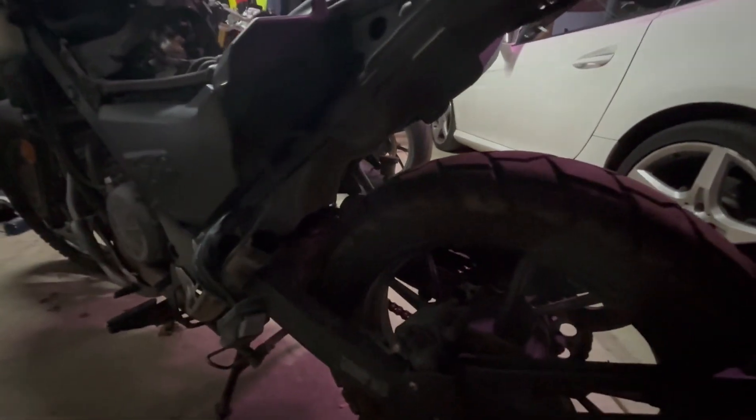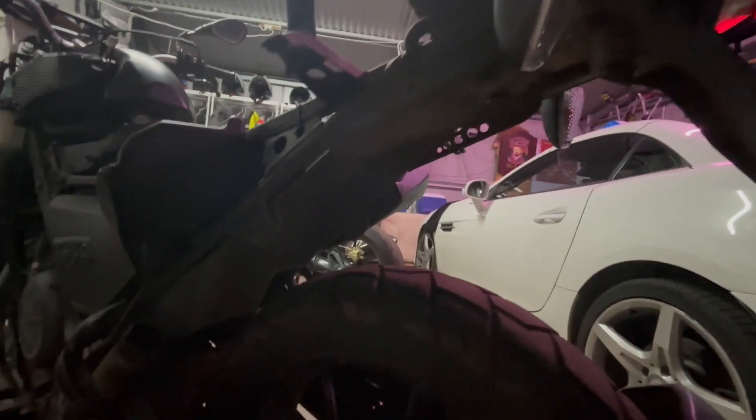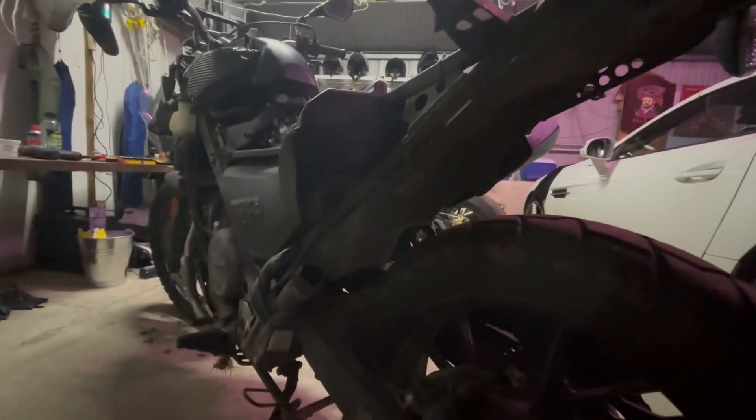We definitely need an exhaust. I'll be doing this whole back area and seeing if there are any other bits that we need. But we definitely need an exhaust. Alright, keep you posted.